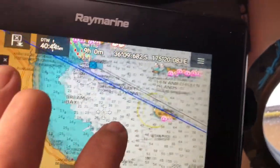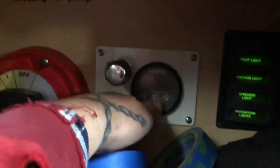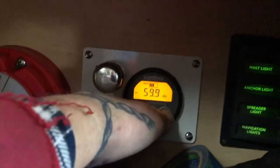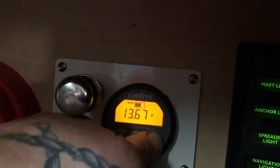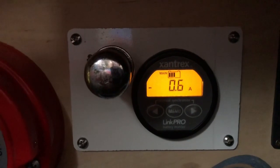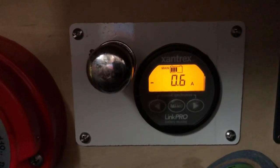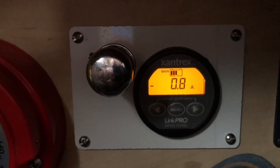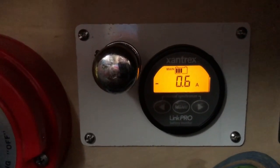It'll be right passing close to that island. The unit itself is drawing — let's have a look — one amp. That's the unit running. The 0.6 is my nav display on, so every now and then it'll click in and draw one amp.